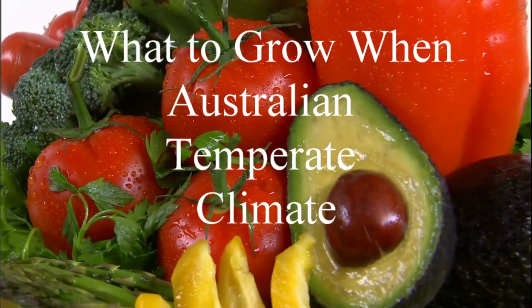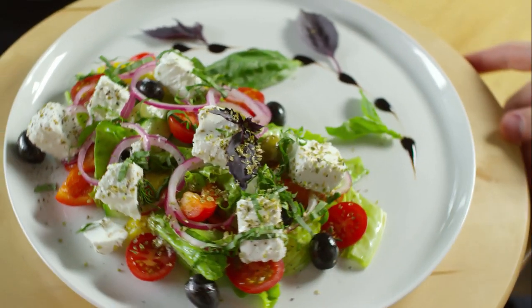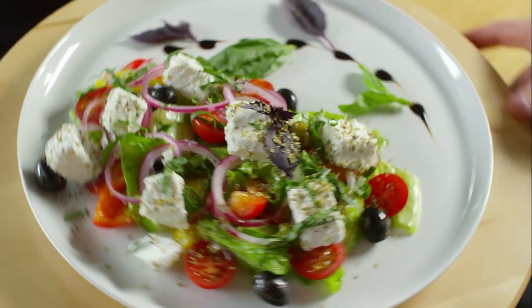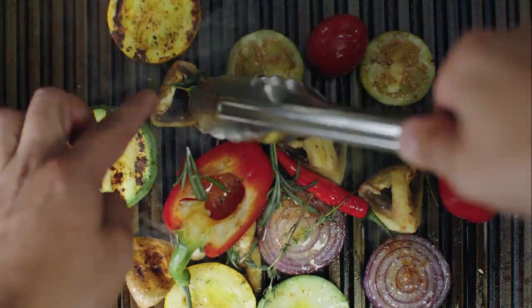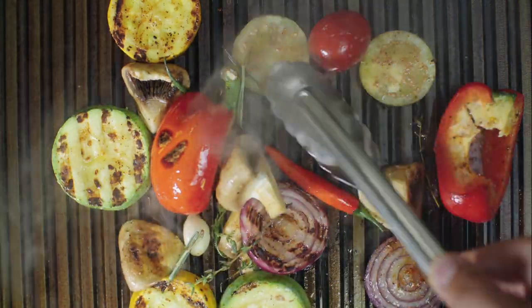This is for the Australian temperate climate for February. What can you start in seedlings this month? In February we've got broccoli, Brussels sprouts, cauliflower, collards or borage, kale, leeks, and onion. And in terms of transplants, we have lettuce.